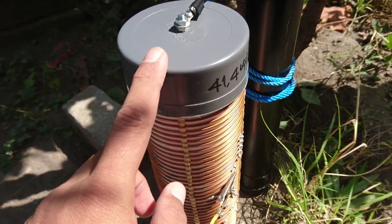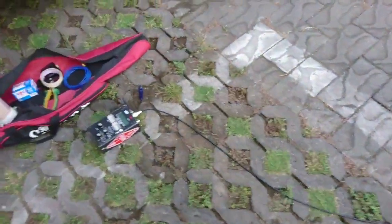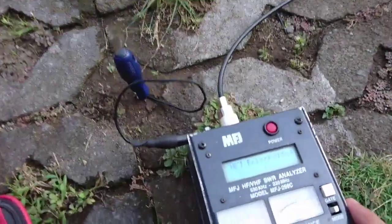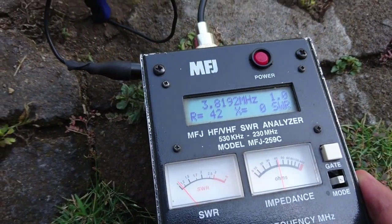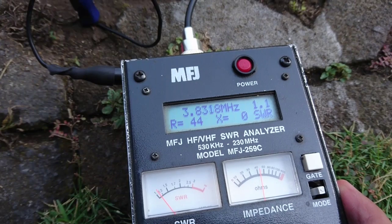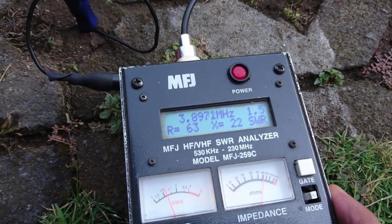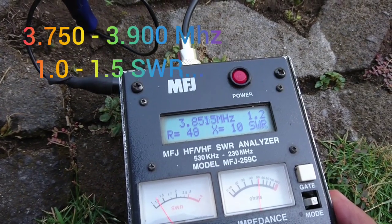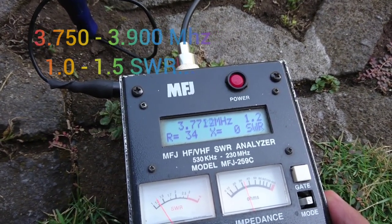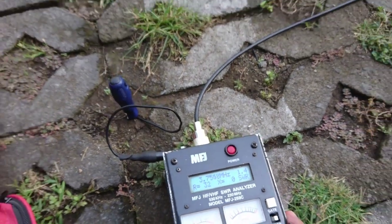We try this first loading coil for the test, and the second test we use the fixed loading coil. Now we look at the analyzer — already matching in the 80-meter band. We have 3.8 MHz, SWR 1.0. At 3.9 MHz, SWR 1.5. Now we go down in frequency: at 3.75 MHz, SWR 1.4. It's a good analyzer reading for this antenna.